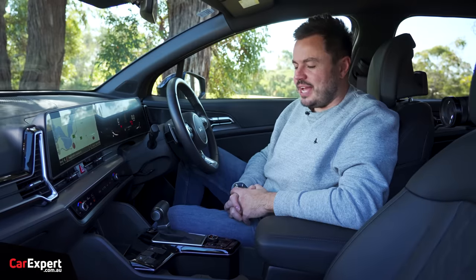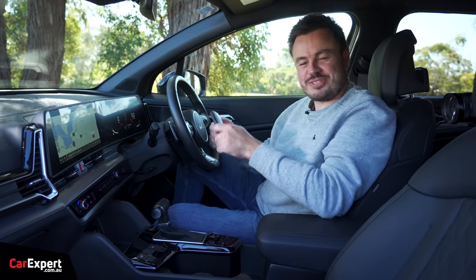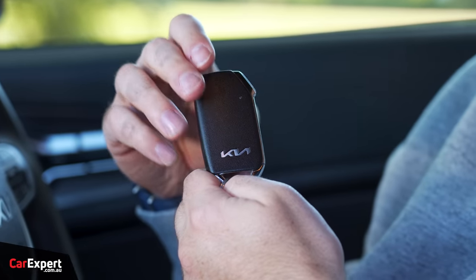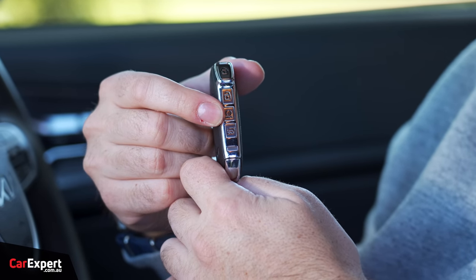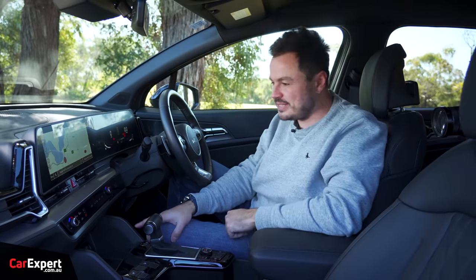We are inside the Sportage. This is what the key looks like — it's a proximity sensor key with a Kia logo, lock button up the top, unlock, remote start, and boot release. Once you're inside, you have a push-button start.